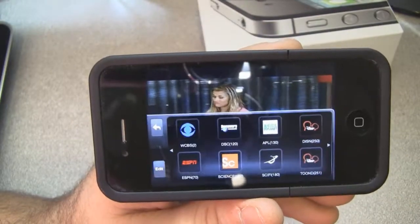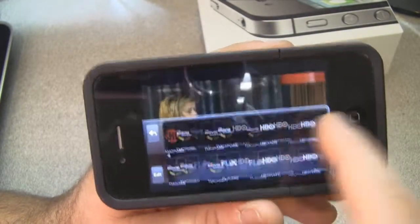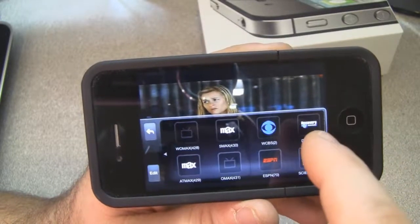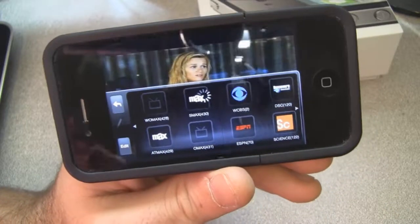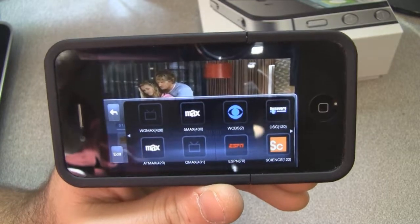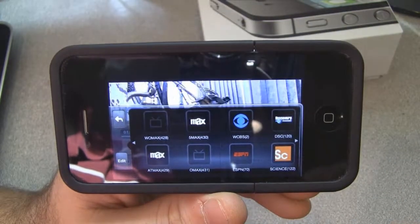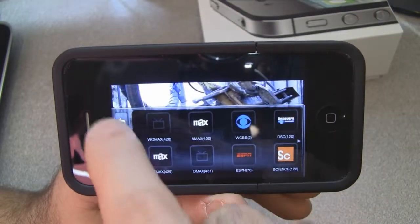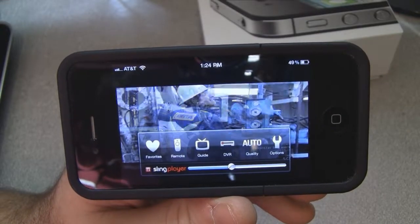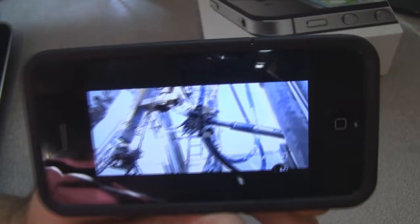I can select my favorites and it shows the icon for whatever channel you want to watch. Want to watch Sci-Fi? Click on the Sci-Fi channel. Remember it takes a few seconds in between. Then I can either wait for the menu to disappear on its own or click in the middle — this time I'll let it do it on its own.